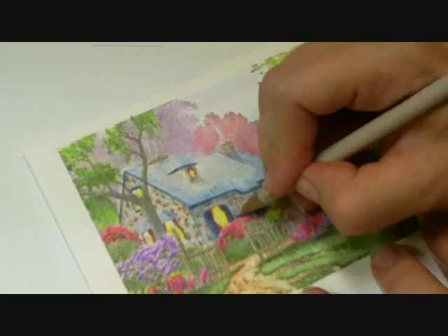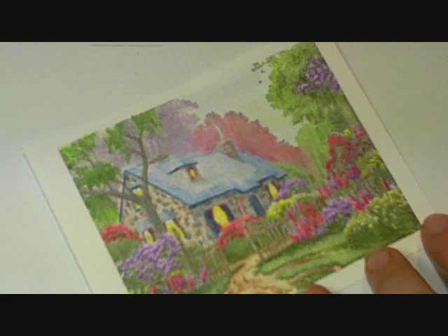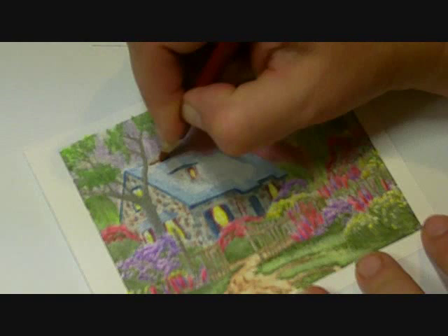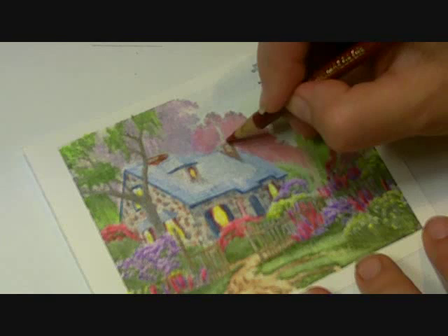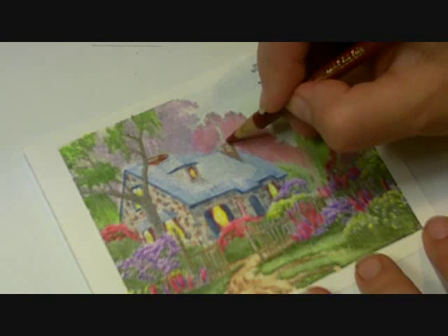I don't want to forget my chimneys. This is the terracotta. When I blend that it will make more sense, but for now I just want to get the color on there. So there's my house, and the final step is going to be to blend that out.